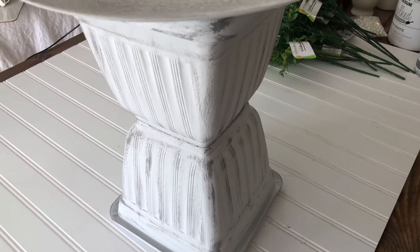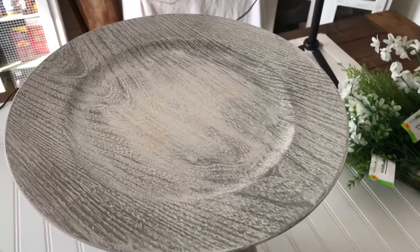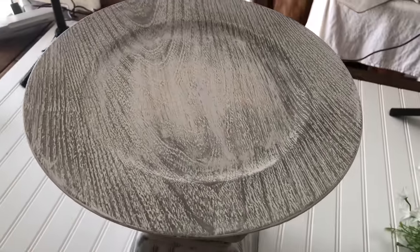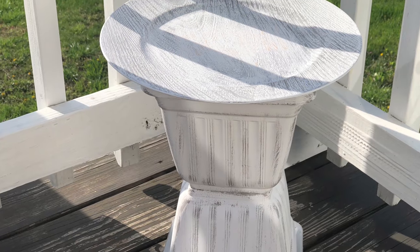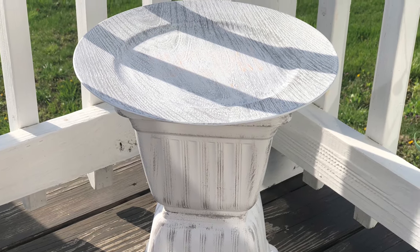If you didn't use spray paint, you'll probably want to go over your whole planter with some polyacrylic or some kind of sealant. And here is my little outdoor table just waiting to be decorated.